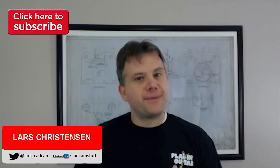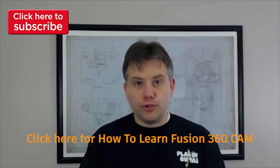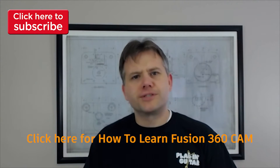Hi everybody, my name is Lars Christiansen and this is the most requested video I have gotten to create — and I understand why. But first let me thank everybody who's taking time out of their busy day for the How to Learn Fusion 360 CAM Basic Series. So if you're new to Fusion and CAM generally, check that video out. I hope that you will find some helpful tips with that one.